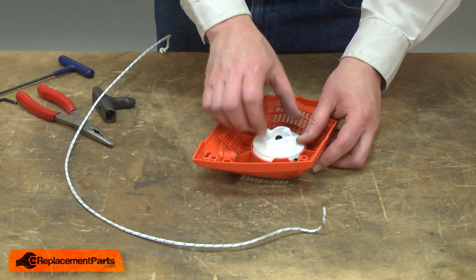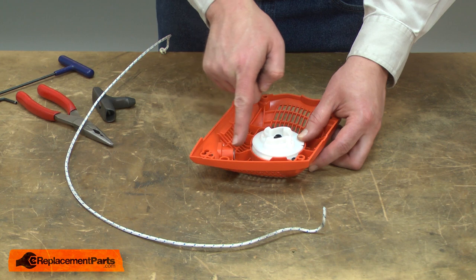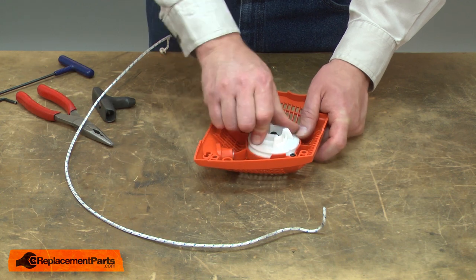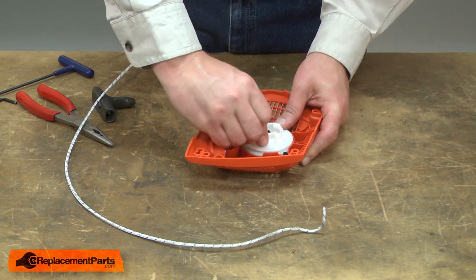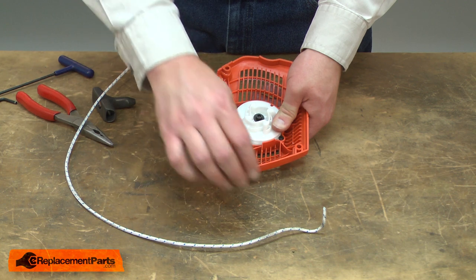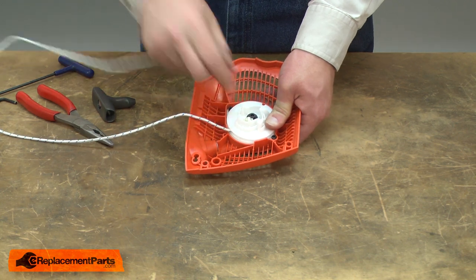Now I need to wind the pulley to retension the spring. I want to turn it in the direction so when I let go of the pulley, it'll pull the rope back in and around the pulley. In this case, I turn it clockwise. I'll wind it several times. When I feel I've got enough tension on the spring, I'll align the hole in the pulley with the hole in the starter housing for the rope. I'll take the rope and thread it back through the pulley and through the housing.